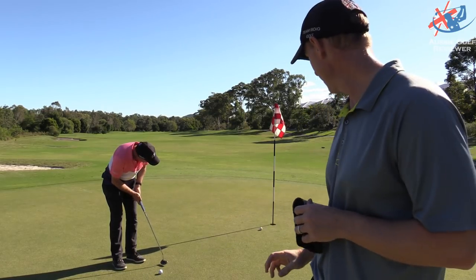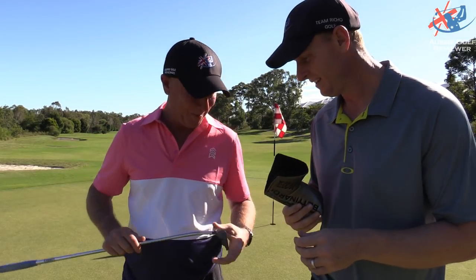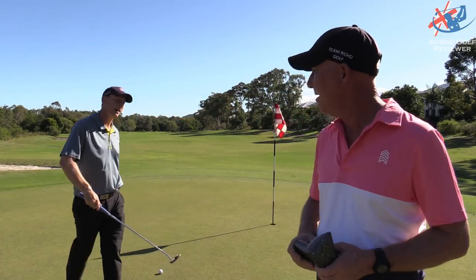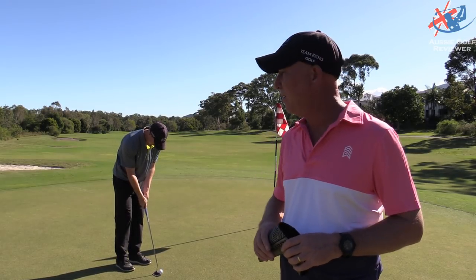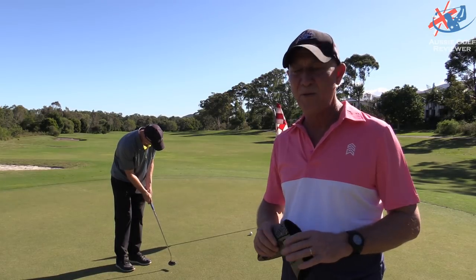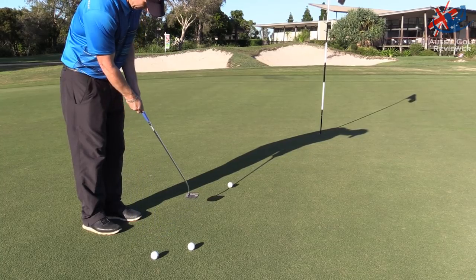The Studio Stock is that one there. It does feel very nice off the face - this is my favorite feeling one of the lot. It sets up pretty good behind the ball. It has a bit of a mallet look to it, as long as it's not too big. I think this feels the best.